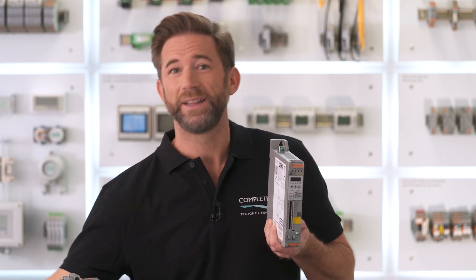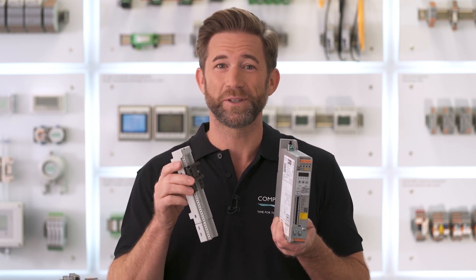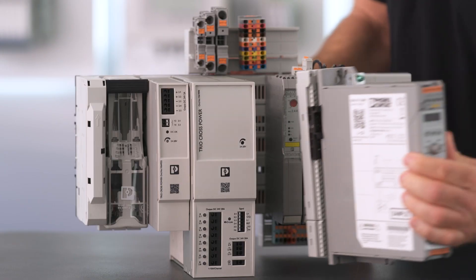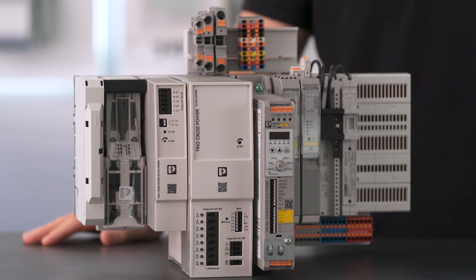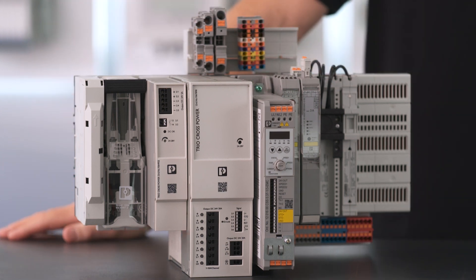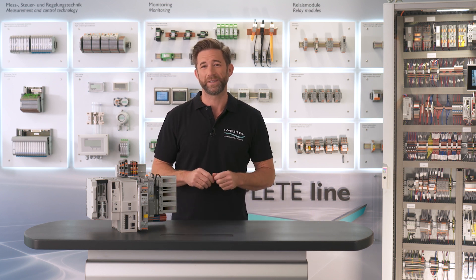With the help of this adapter, you can easily mount it directly on the cross power system. With the cross power system you can individually combine everything you need on the most compact dimensions to realize modular and functional control cabinets.